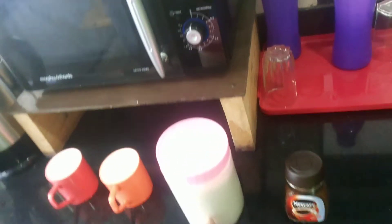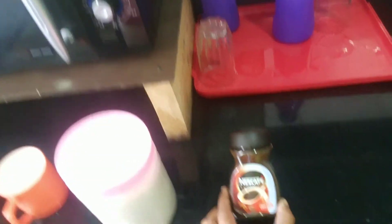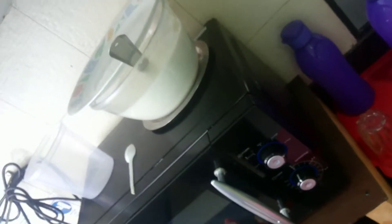The ingredients are coffee — this is our classical Nescafe — sugar to taste, hot water, and milk. The milk is already preheated. Now we are going to learn how to make coffee in the microwave.